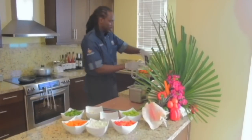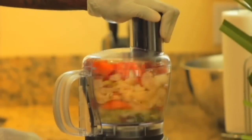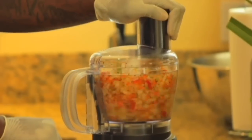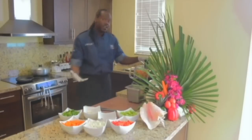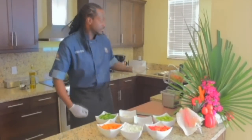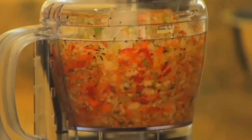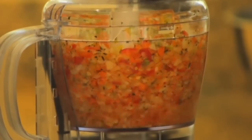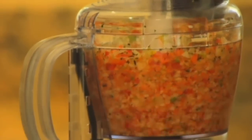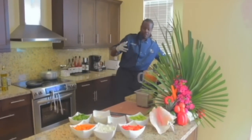We're going to put the cover on our food processor and pulse this. Look how quick and easy that is. With the old grinder, you would have been there grinding and grinding and still not reached this stage. Quick and easy. Remember, you don't want to go too fine because you want to taste some of that chunky meat inside of the conch fritters.